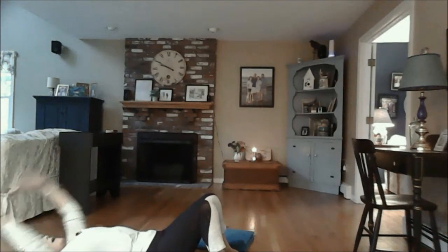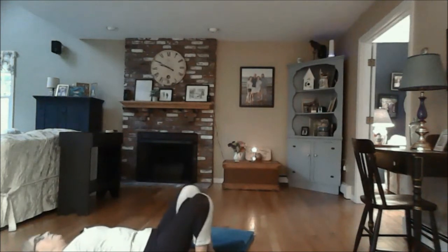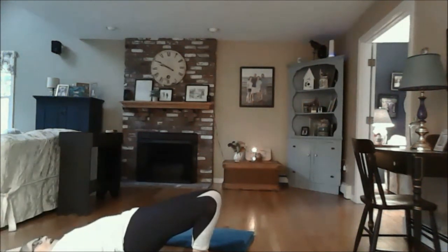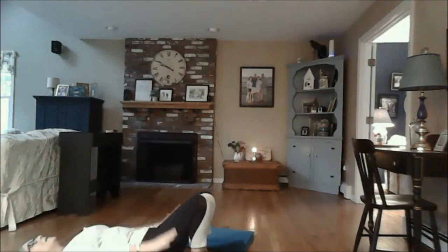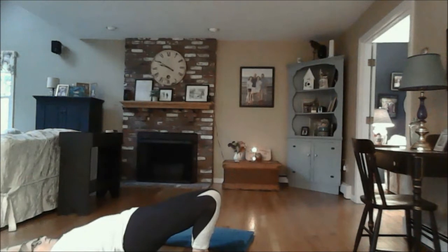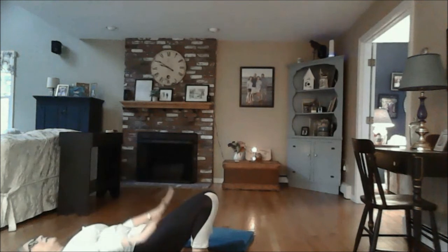Float your arms back down by your side. Walk your heels towards your bottom and we'll do two flowy bridges. Inhaling the hips up towards the sky as you bring your arms up overhead — on the inhale feel the wave wash up the front body, and on the exhale bring the arms and the hips back down, feeling the wave wash down the back body. Inhale feel the wave, exhale feel the wave down the back body.